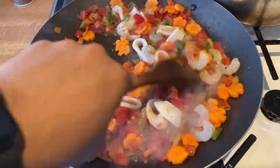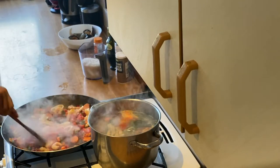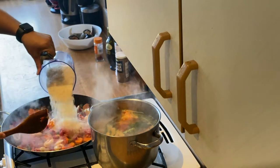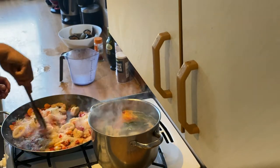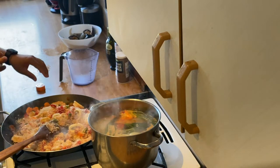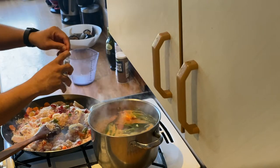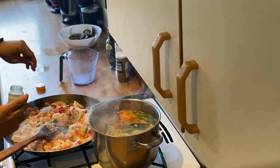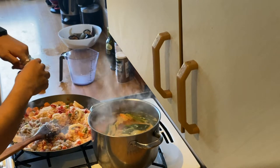And now we can add the rice. We will add saffron for coloring — you can use food coloring, another kind of food coloring, but I will use saffron.